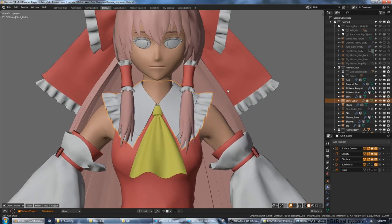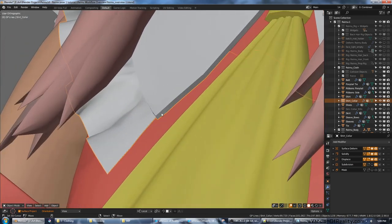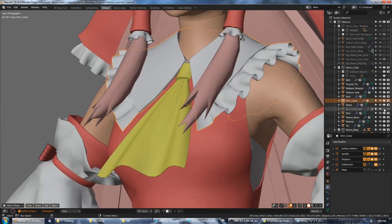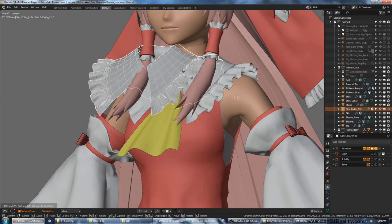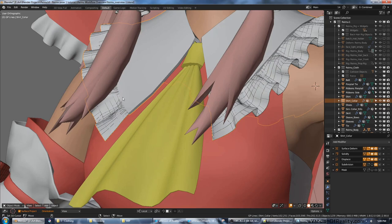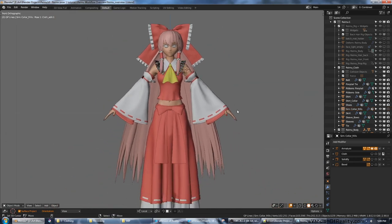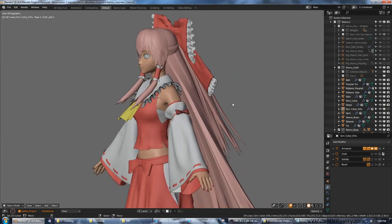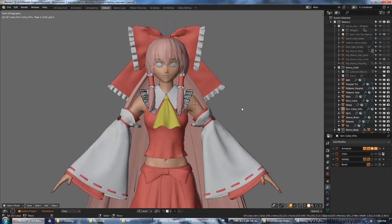The collar needed special attention — it is thick in one area and thin in another, which is no good for cloth sim. So there's another version of it that the cloth sim runs on, and then this version with a split and modifiers is surface-deformed to the simmed version. There are lots of little tricks like that you can do when working with cloth. It makes it quite a bit easier to mix low-detail sim meshes and high-detail final render meshes.